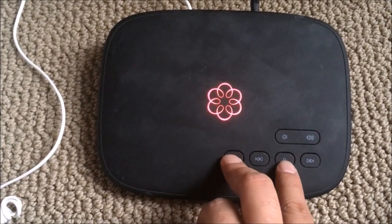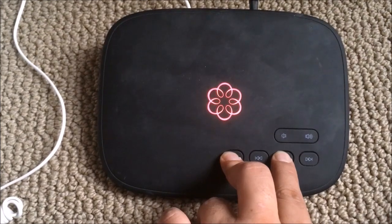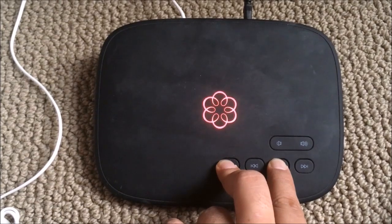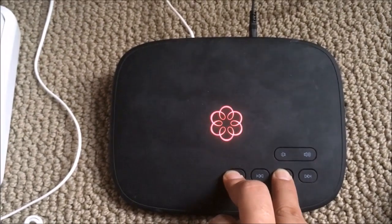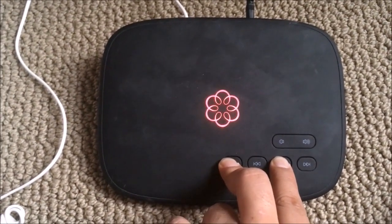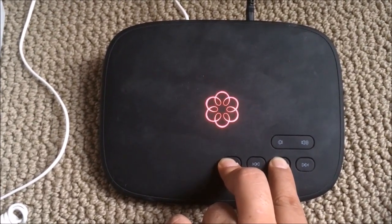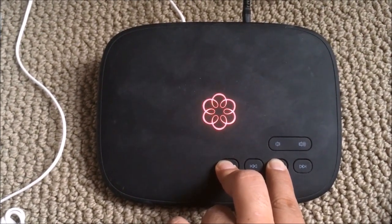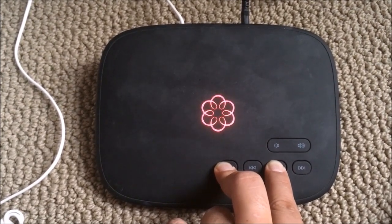After those troubleshooting steps, I decided to try a factory reset. They say to press the trash can button and play button together while it's blinking red. One thing it should do is change the timing of the red light, but on this one it doesn't — it just stays blinking red.